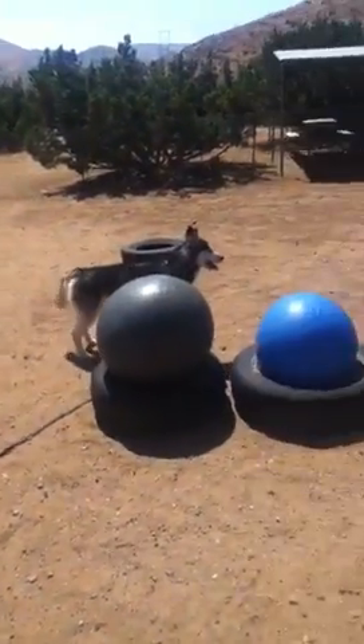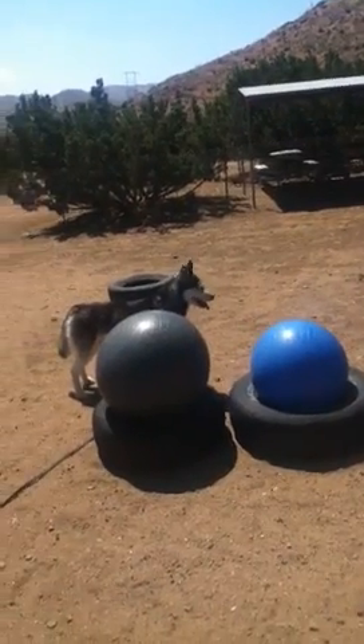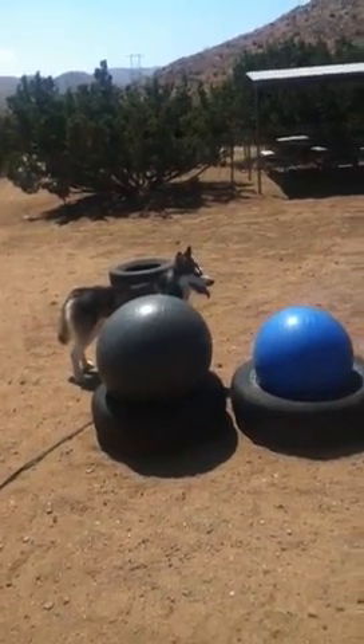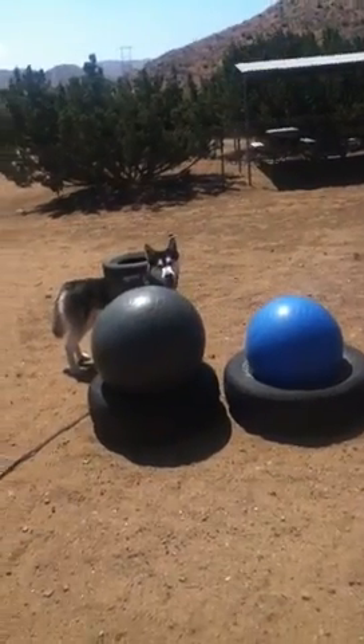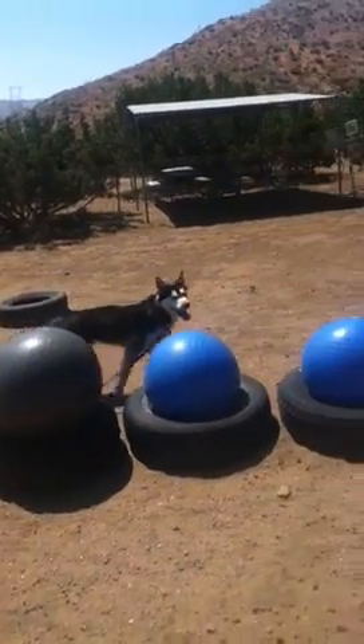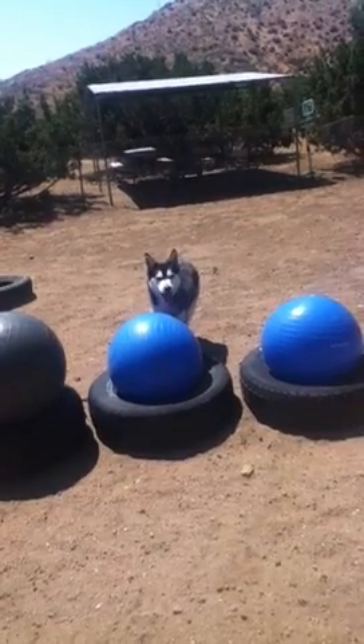Hey guys, Michael McManus and Lumi here with Drum and Ranch making part three of your how-to-use sheep herding whistle tutorial. This again is specifically about tri-ball, however these whistles can be used on sheep. This tutorial will be about how to use directional commands with a whistle and a stop behind the balls.